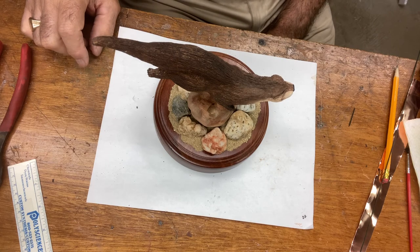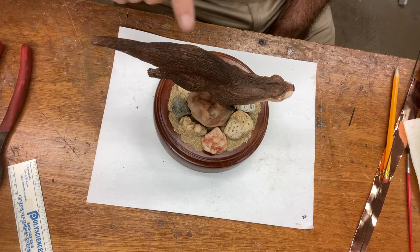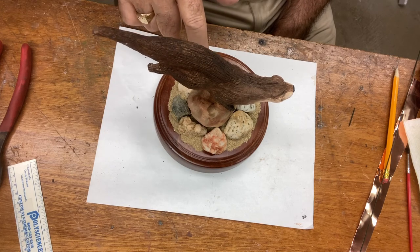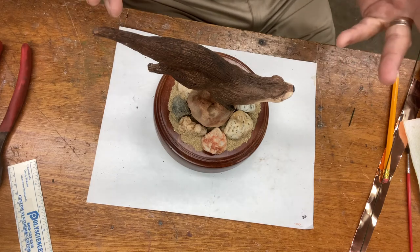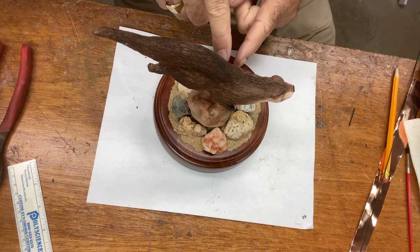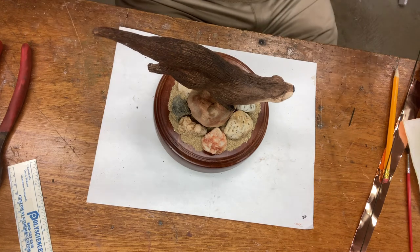Now I'm going to stop the video here and glue this down tight, so that when we come back I will show you how to do the grasses. We will also glue this in — I'll show you how to do that in a minute.